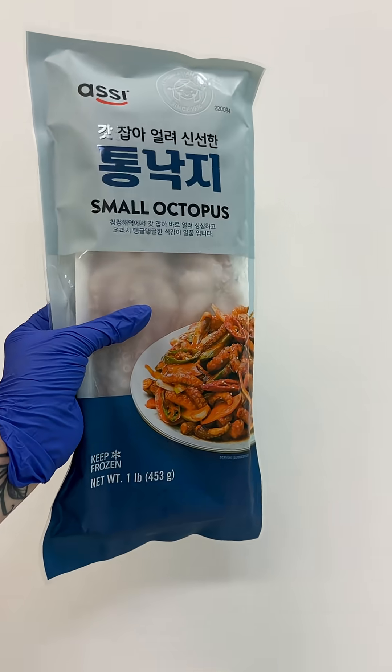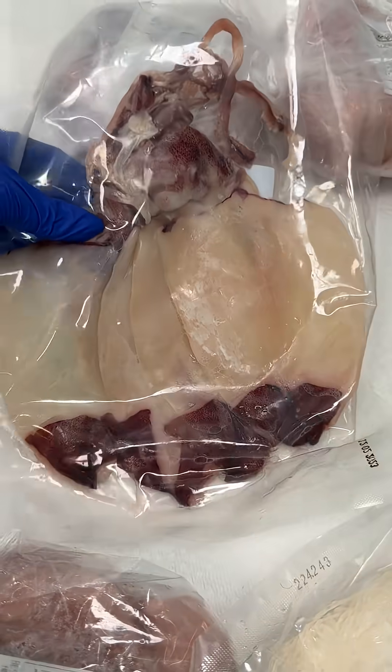First, we purchased the specimens already frozen from the grocery store, so don't worry — we did not catch these in the wild.